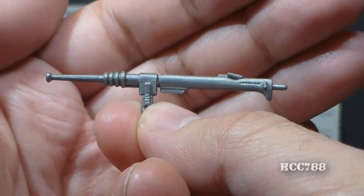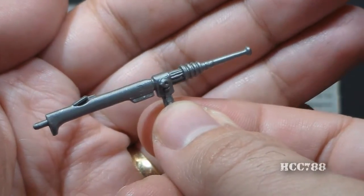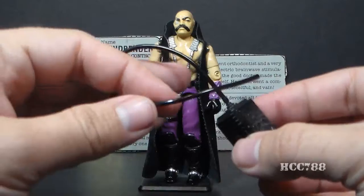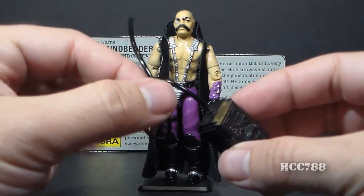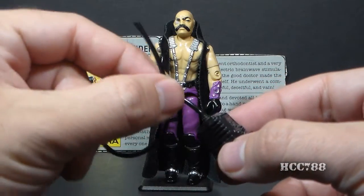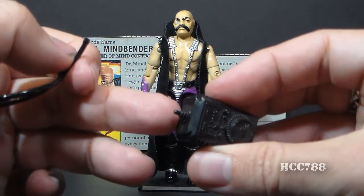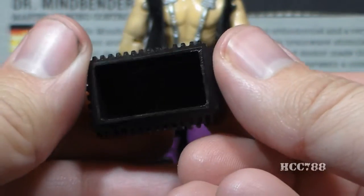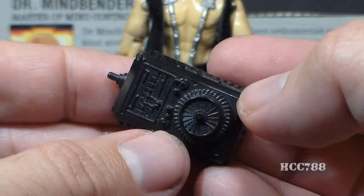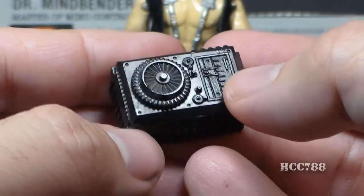Whether you call this an electric prod or a cattle prod, this is a torture device — intended to shock Dr. Mindbender's victims, who are probably tied up in some dungeon somewhere. There is also a long black tube-like wire, which came with a lot of other G.I. Joe action figures to connect accessories. This one is really long — maybe a little too long — and it connects to a generator on a peg. This generator is fairly well detailed but has no back peg and no handle, so it just dangles on the wire, and I don't really like that.